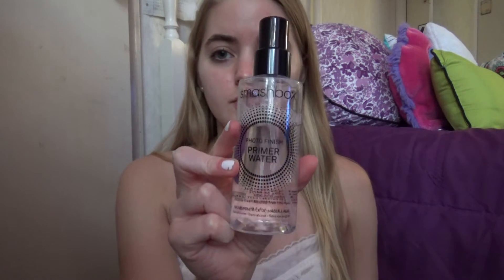First, before I put on any makeup, I like to use my primer. This is the Photo Finish Primer Water by Smashbox. I like this one a lot.